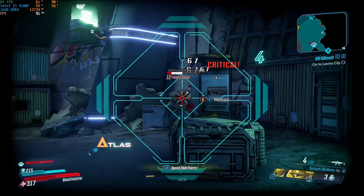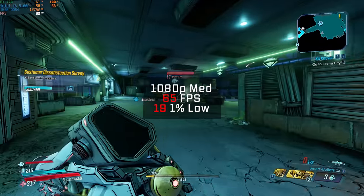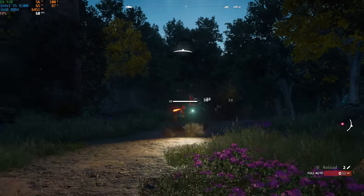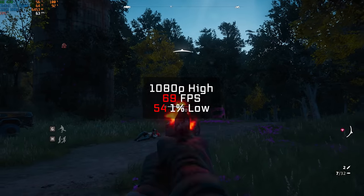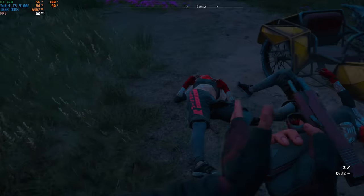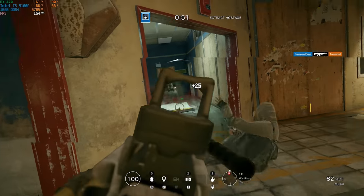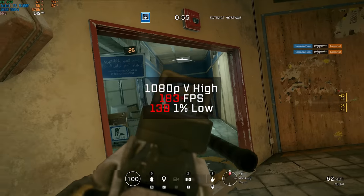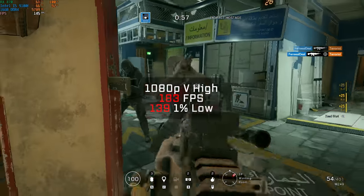Borderlands 3 was up after that — in 1080p I had to keep the settings at medium but still managed a respectable 65 FPS. Far Cry New Dawn followed, and in 1080p I could actually crank the settings up to high and squeezed out a very nice 69 FPS average. Next up we have Rainbow Six Siege, and in 1080p with very high settings using the built-in benchmark tool, this system cranked out an FPS average of 183.